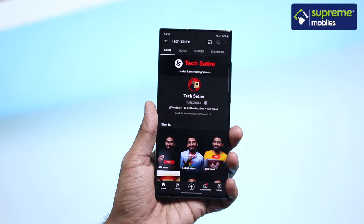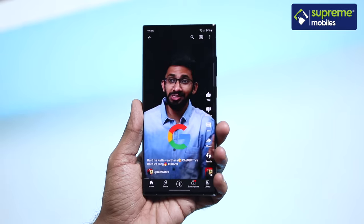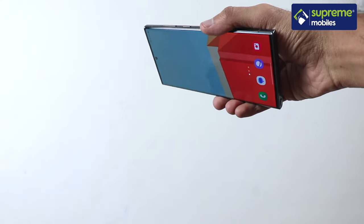Unlike the S20 Ultra, the S23 Ultra has a Vision Booster feature. It adjusts to your surroundings by tuning color, contrast, and lighting so the display remains very vivid. It is protected by Gorilla Glass Victus 2, which is very rigid and durable.